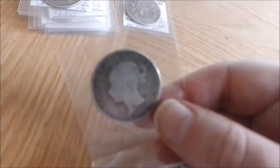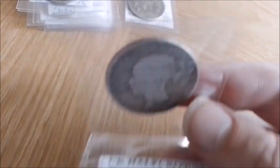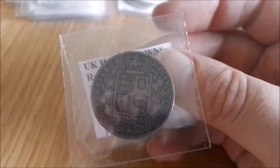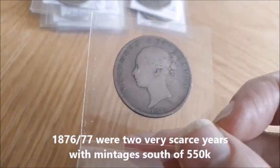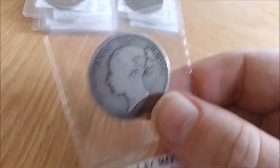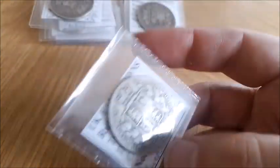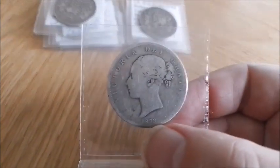1875 — more of the same, possibly a bit better, though it might have been cleaned, or it's just a circulation cameo. 1876 is one I got recently and it's actually not too bad, but this is the only period where I don't have any really nice coins — you're not going to see anything really nice until we get to the Jubilee era. 1877 is actually quite a scarce date with numbers in the hundreds of thousands again. 1878 is another very worn coin — I think I got this for less than face value years ago and you can barely see the date.